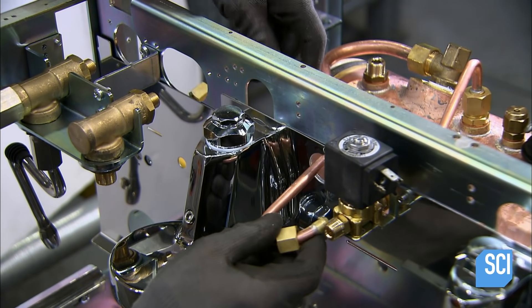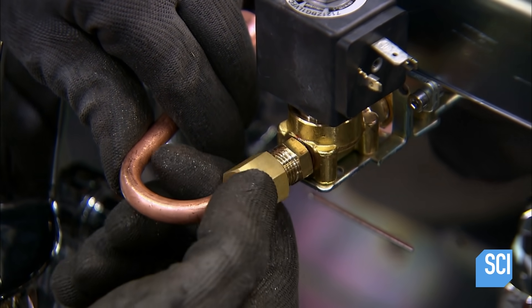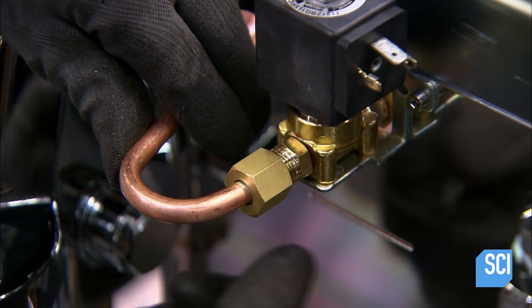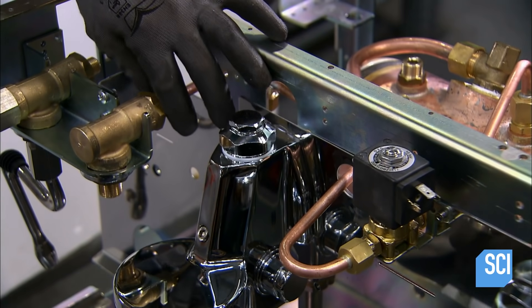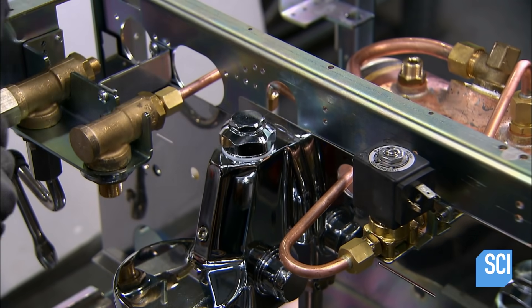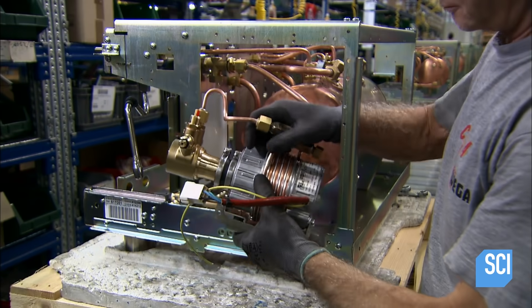He connects copper pipes to the heat exchanger outlets on the boiler, then links them to the group heads. The pipes have been pre-bent in order to easily fit into the group heads. He tightens the fitting for the hot water tap.